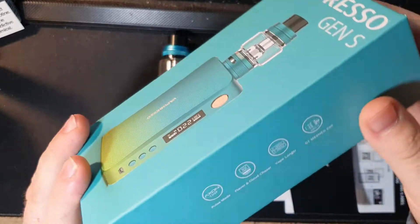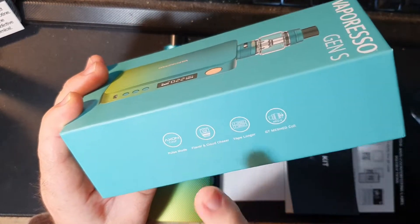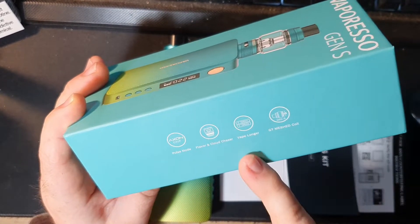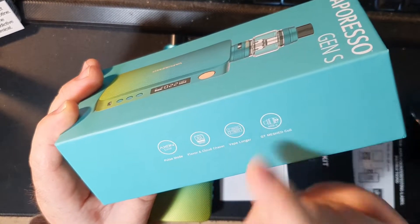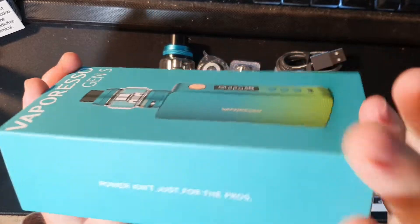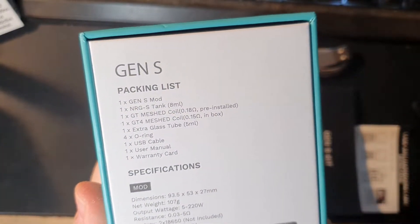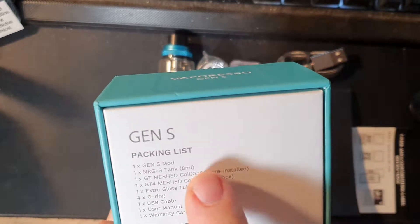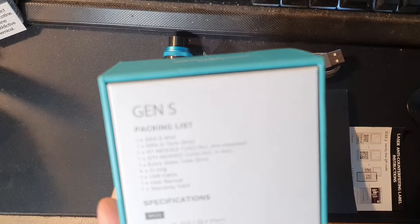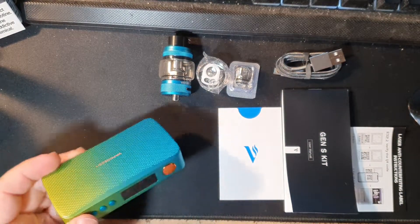So the Vaporesso Gen S features the Axon chip with pulse mode, flavour and cloud chasing with fantastic NRG coils. Vape longer with dual 18650 batteries and the GT mesh coils. Power isn't just for the pros. On the back you'll find what's inside the packaging — you can freeze frame that for a good read through — and we'll go through the dimensions in a minute.